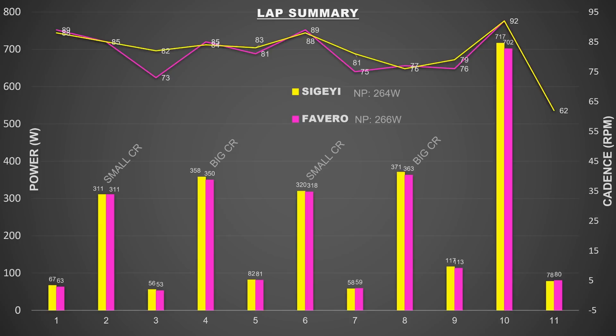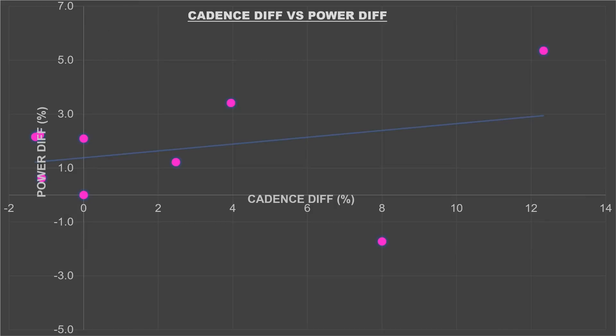Looking at a quick lap summary of the overall ride: normalized power from the Sugai is 264 and 266 from the Favero — very, very similar. That's how I tend to judge the training effect of every session. There is a lot of cadence difference on some downhill segments, which we also saw with the Quark — that comes from angular velocity sensing differences between companies. It's not important because you don't need power data when coasting. Power averages are quite similar across the board, except in those big chainring efforts. There's a loose correlation: where cadence difference is high on downhill/coasting efforts you get a larger power difference, but during proper intervals when pedaling the power difference is very low.